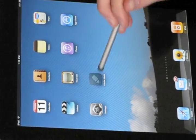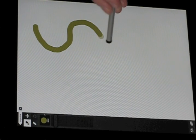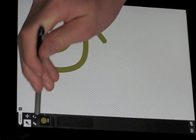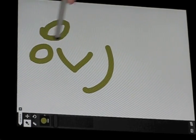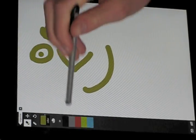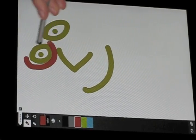Here we are — Adobe Ideas. I'll show you a couple of the features. It's quick and easy to create a new page and just make a drawing. An easy way to communicate with people is to write a quick message. There's a choice of colors and sizes.